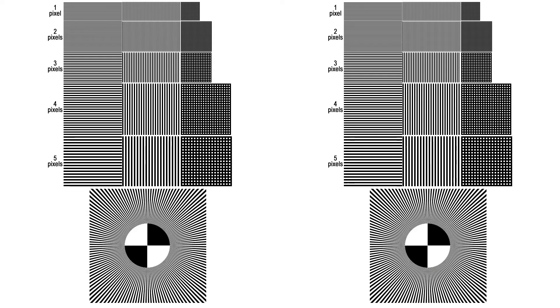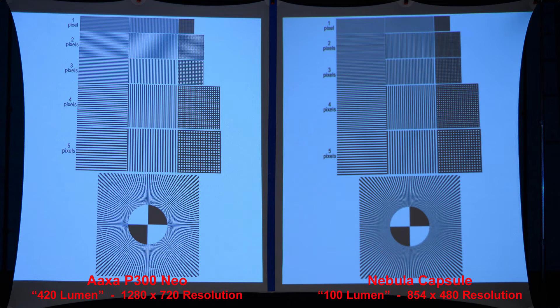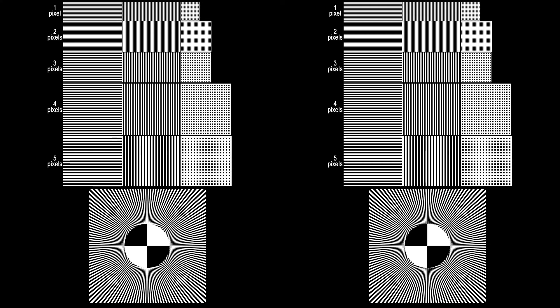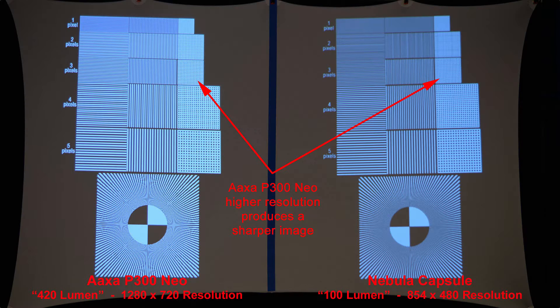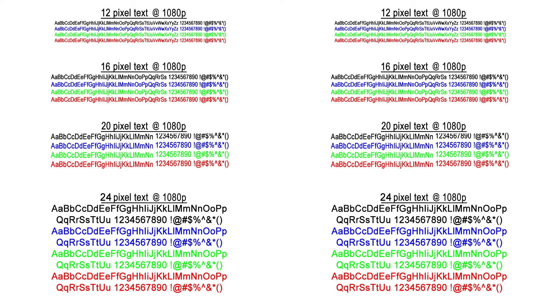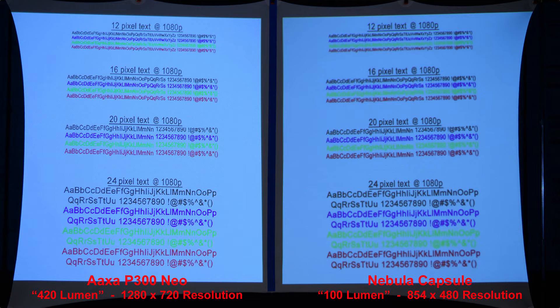Here we have black grids on a white background — the AXA projector reproduces a better grid pattern due to its higher resolution. And reversing that, a white grid on a black background: the AXA once again produces a sharper image due to its higher resolution. Here we look at text reproduction, and the AXA produces crisper text. Let's zoom in to see that more closely.